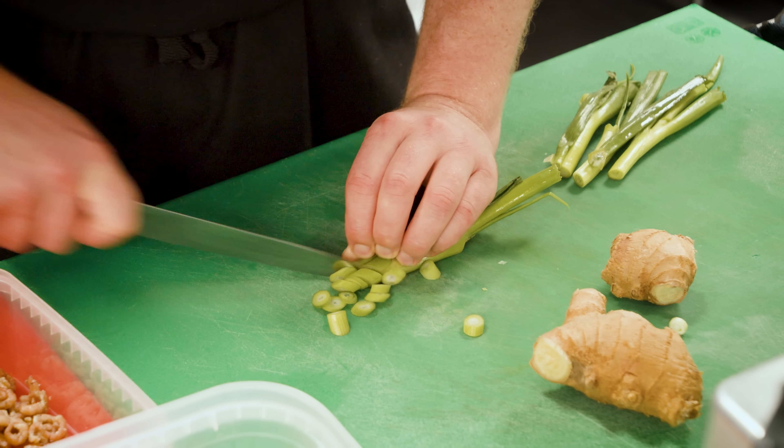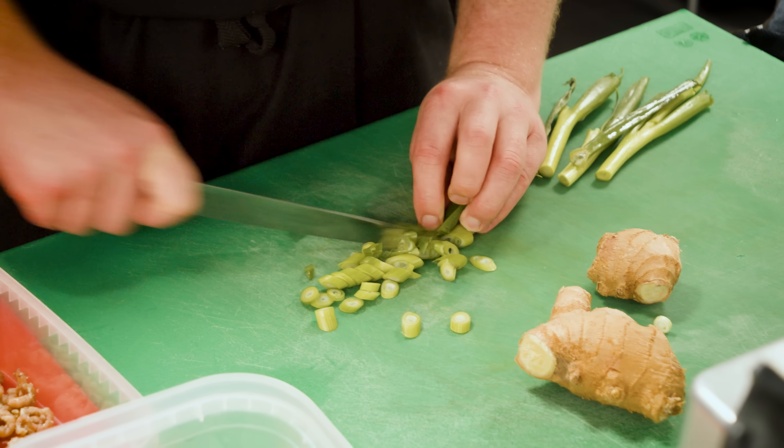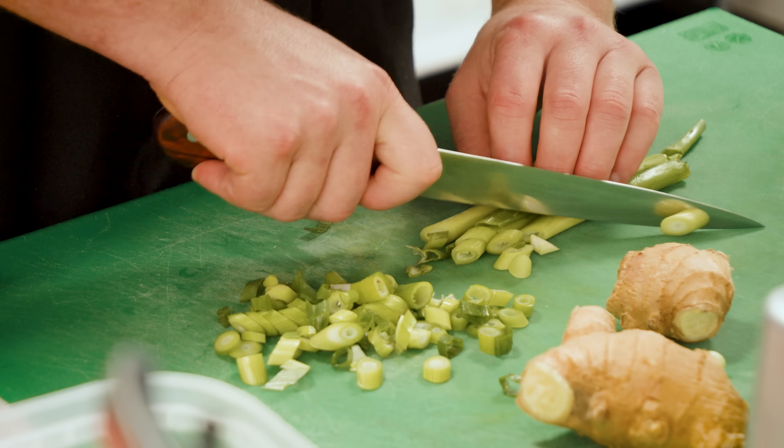Everything happens so quickly, you really want to have everything made before you start cooking. I'm just roughly chopping these spring onions so they've still got a bit of texture — not too fine. At the moment we're in the Row Kitchen.